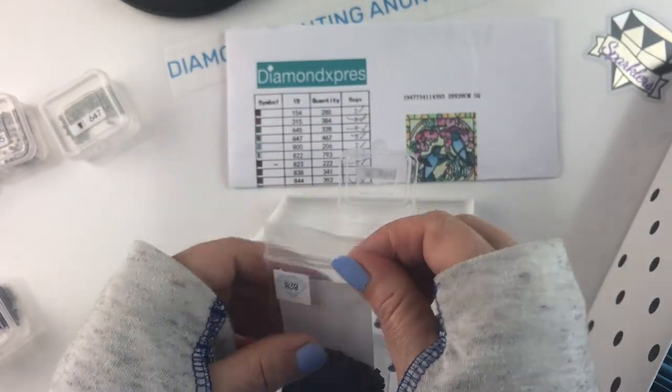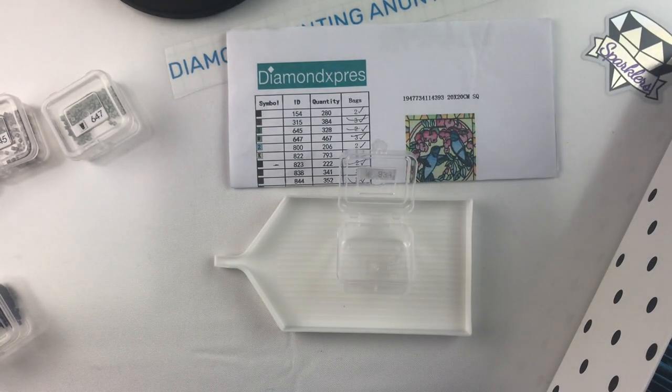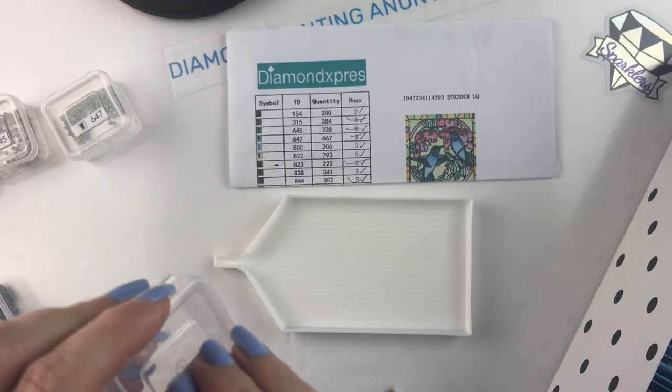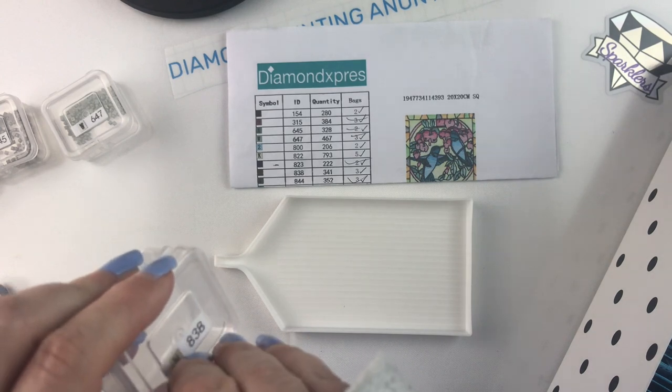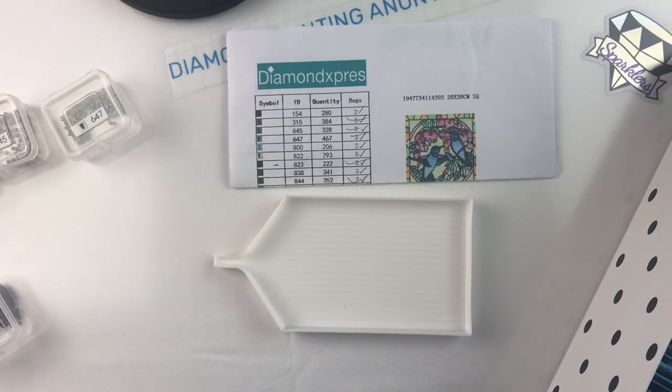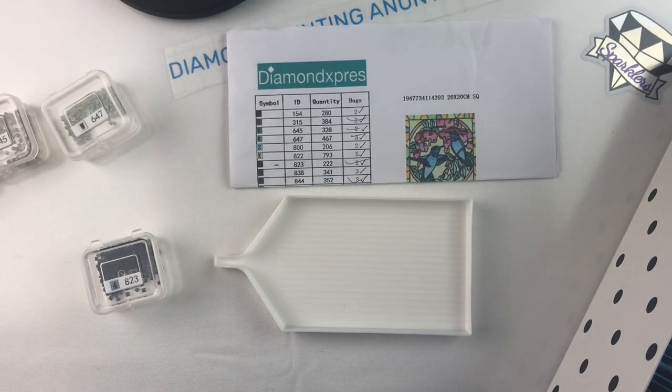A slight annoyance in that respect. But other than that, I really like the wide mouth on them because the opening is so big — it makes it easy to kit up and kit down, which is nice. And I'm actually really loving my removable stickers here that I made because those are coming off really nicely.